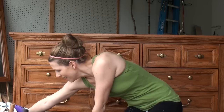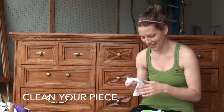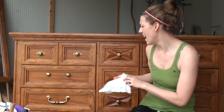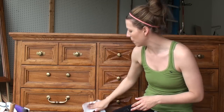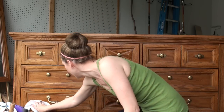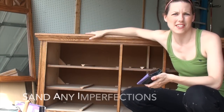Right now I'm just going to clean it off and take the hardware off. I use baby wipes to clean my stuff because they're pretty durable and I always have a lot around since I have a little one-year-old daughter. I just like to get all the dust off — this piece is pretty dirty, it was probably in a kid's room — so I want to make sure all the dust is off so my paint will adhere really well.